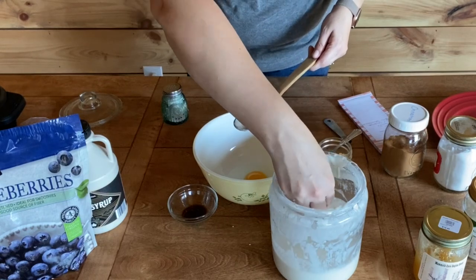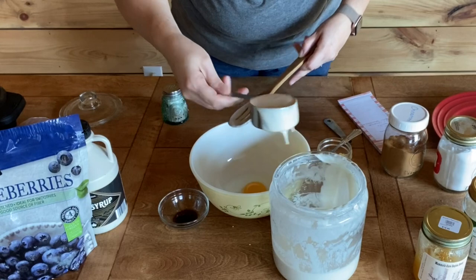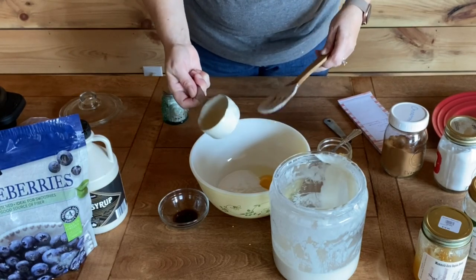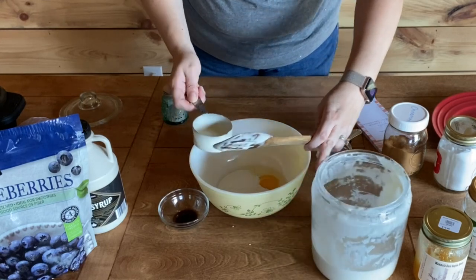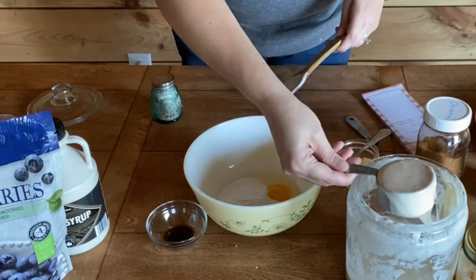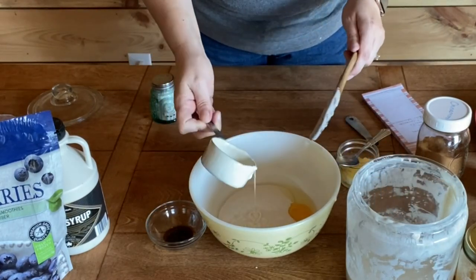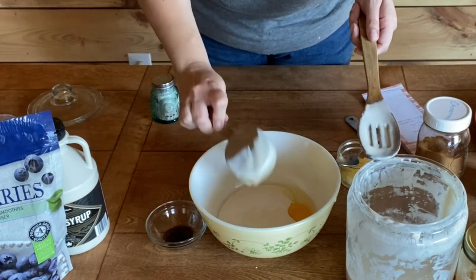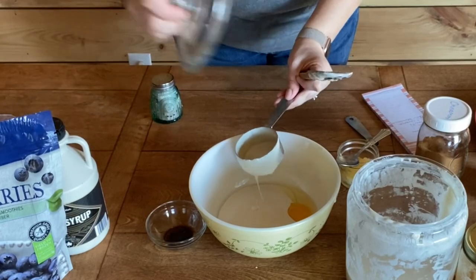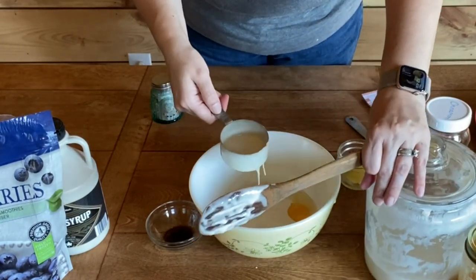I've got my one egg and I need one cup of sourdough starter. When we get done mixing this, I'm going to feed my sourdough starter to replace what I just took out. This is a half-cup measuring cup, by the way.